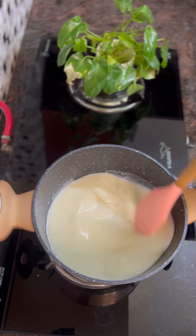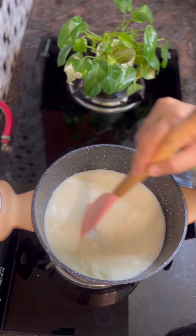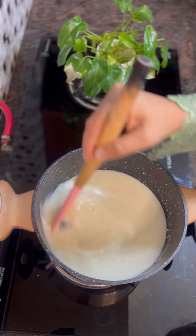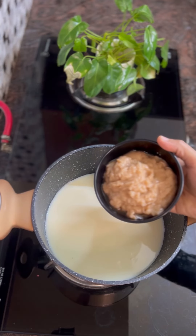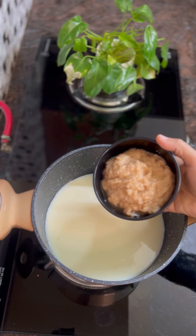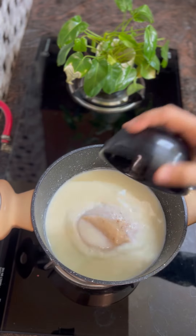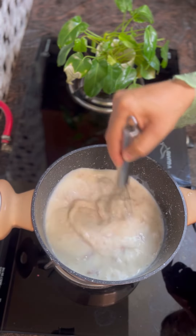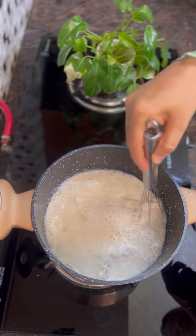I will mix it with the panchasara milk. I will make it very well. The pudding is very well. I will use the milk. I will mix it well. We will mix the custard apple. The custard apple is fresh. It is a brown color. The custard apple is a good one. I will mix it well.